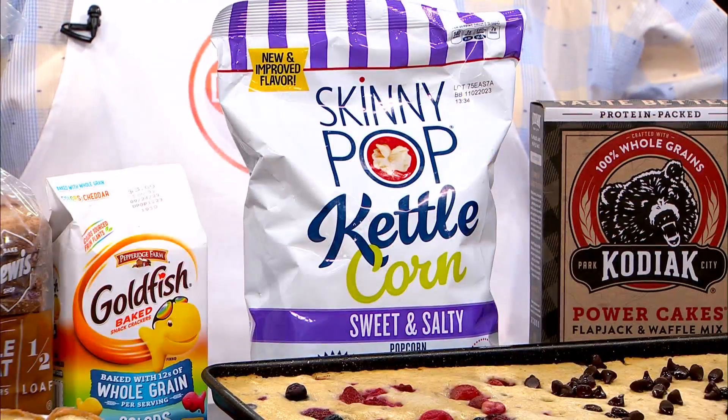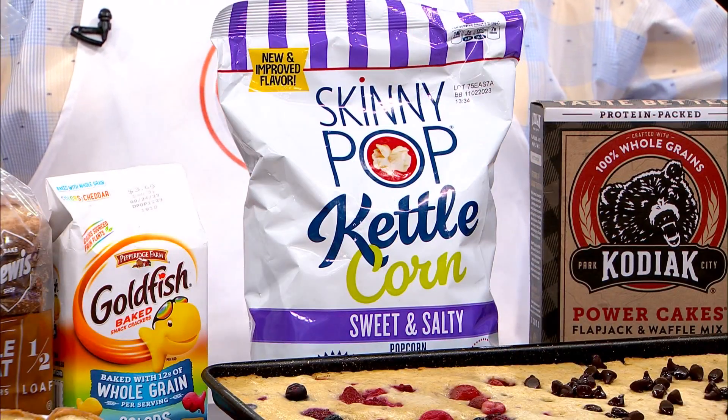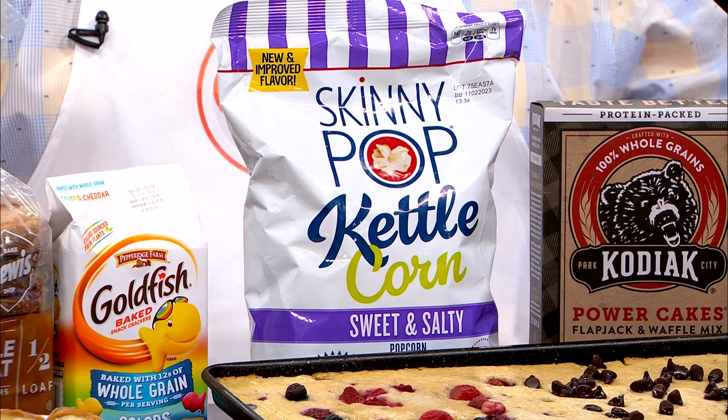Popcorn is also a whole grain, so popcorn in any form is a whole grain choice. What we get a little worried about is when we start to do the butter and the salt. This is a really convenient option you can just pack on the go — it comes in a couple different flavors. This is the kettle corn, which has a little bit of sweetness, making it another smart swap for kids' lunches and snacks. For those who are gluten-free, this is also a great option — recognize that corn-based things are a great whole grain choice if you can't do wheat.